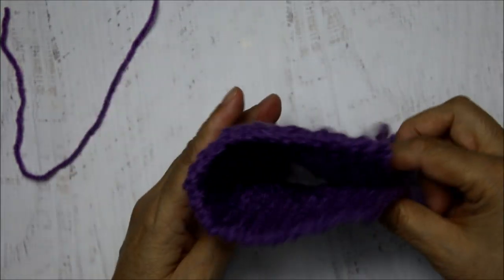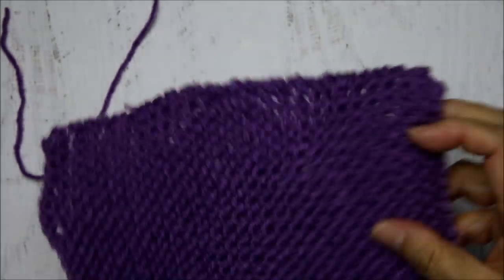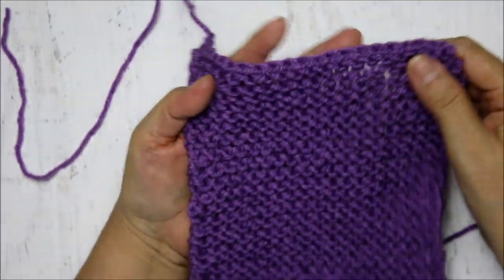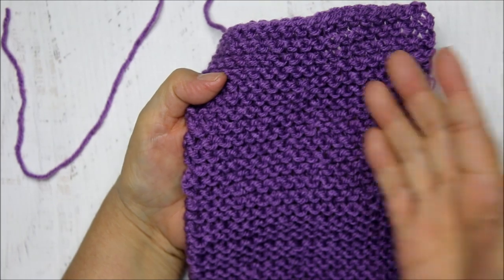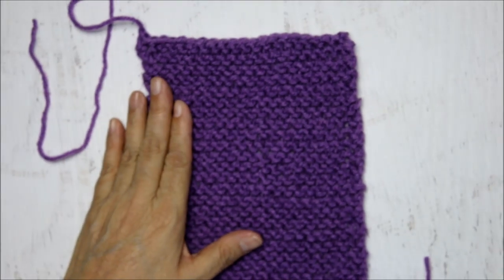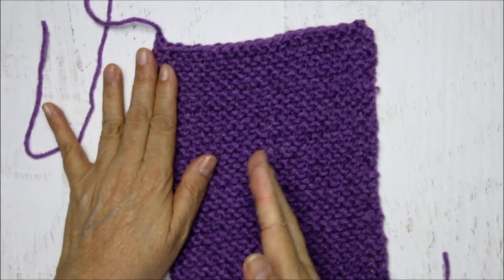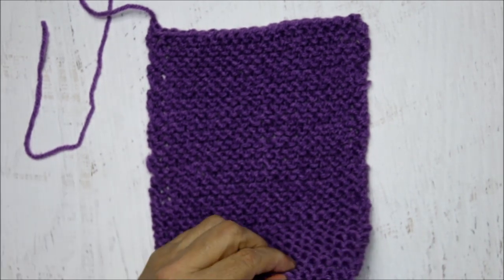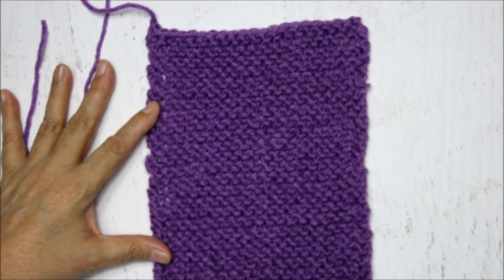Sew your edges together and you would have a cylinder you could use for a cowl around your neck. So in today's lesson, building on the previous lesson where we learned different ways to cast on, we've now learned how to do the knit stitch. By continuing to do the knit stitch in every row - just turning it over and knitting all the way - we now have a garter stitch, which sits flat and doesn't roll on the edges. You can make a scarf or a cowl, and now you know how to bind off.